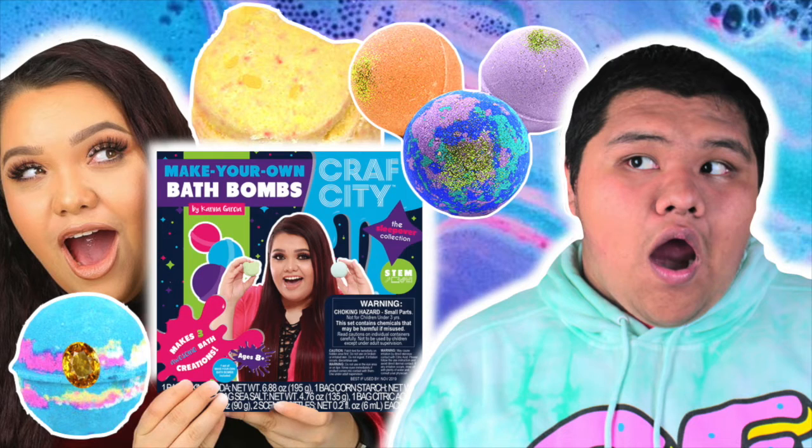Before we get started, this video is actually a collab with one of my greatest best friends, diys by Abraham. He is reviewing Karina Garcia's bathroom kit — freakin goals. If you guys don't know, I am related to Karina Garcia — hint hint, hashtag plug. Go ahead and watch that video and let them know I sent you. If you're coming from his channel, subscribe down below and become part of the bakery. Without further ado, let's get on to it, shall we?